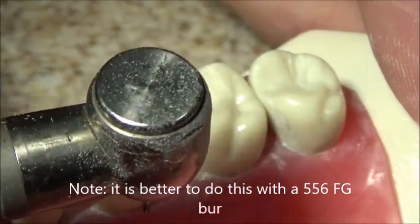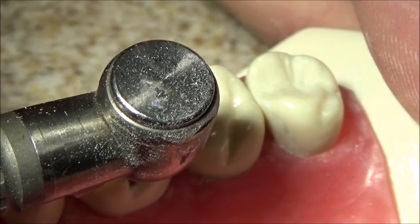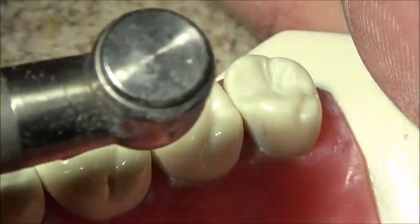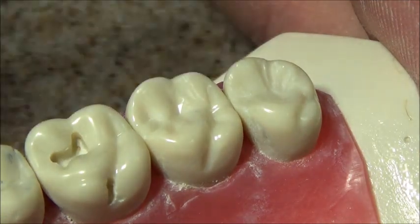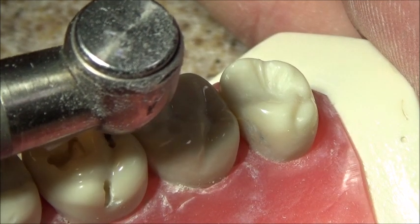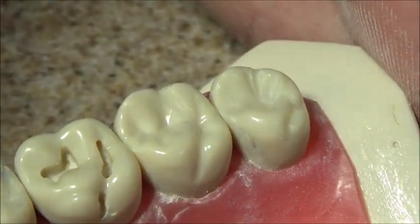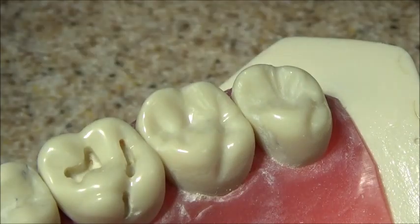Remember, keep the burr perpendicular to the occlusal plane. That gets the groove on the lingual. Then we can come from the center of the distal lingual groove, drop our cut down to 1.5. To connect the two, we'll keep the burr on this part of the DLG at 1.5 and then just connect it here — that way we're not going too deep.